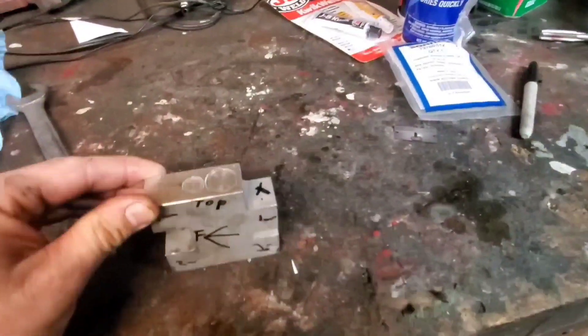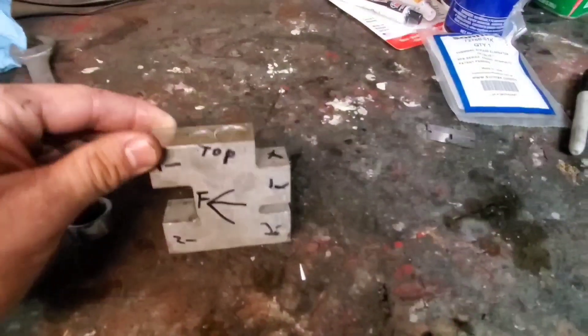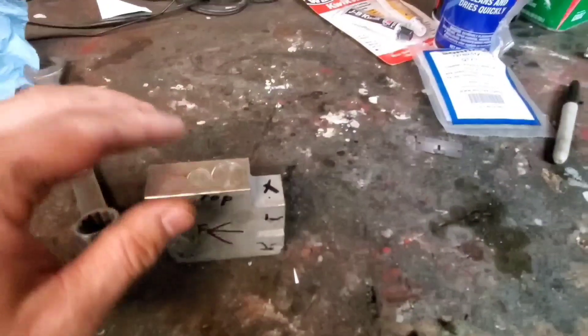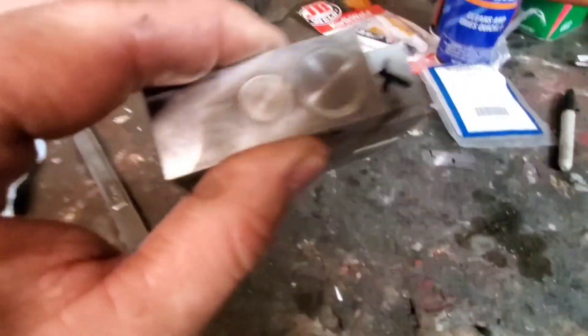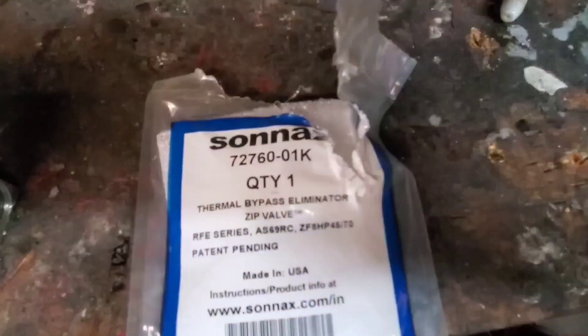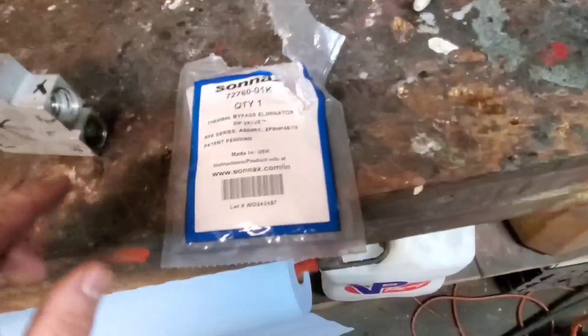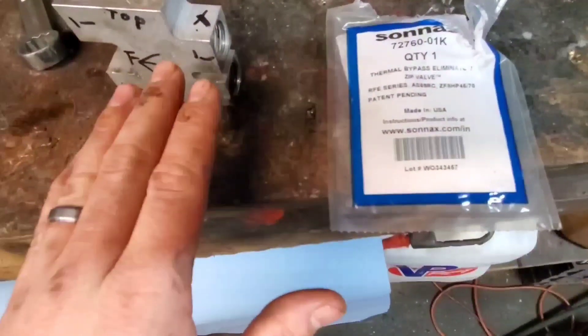Doing a little mod today — got the transmission thermostat block-off. This is where your transmission lines go into, then your cooler and so forth. Here's what we're going to be doing; here's the part number on this. This is to delete the thermostat inside and make it flow all the time.